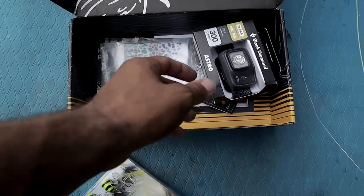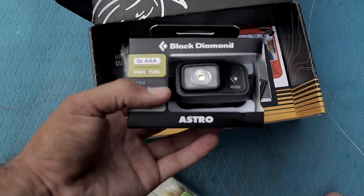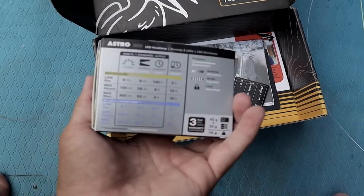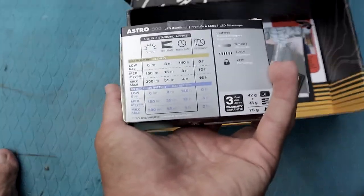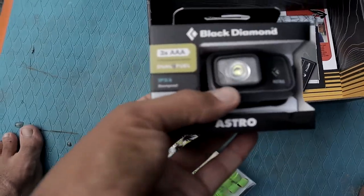You have this really nice headlamp right here — Black Diamond, really good name brand, quality stuff. I already have a headlamp but it's not this nice. I'll have to try this guy out later, might even do some night fishing with it — that would be nice.